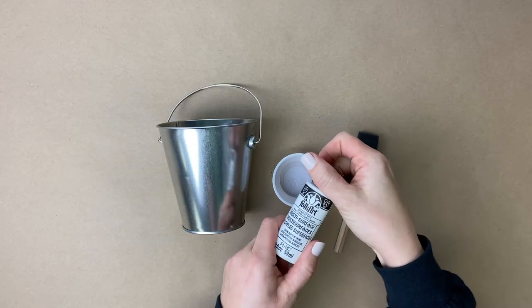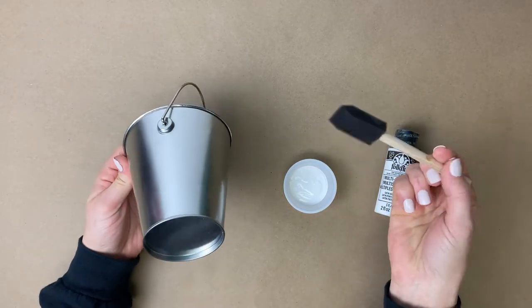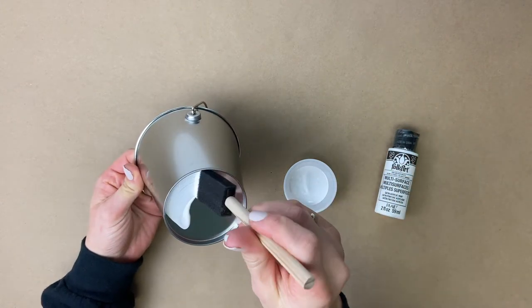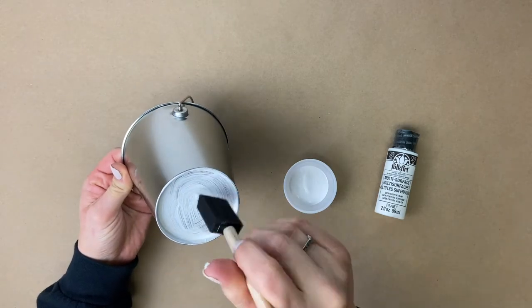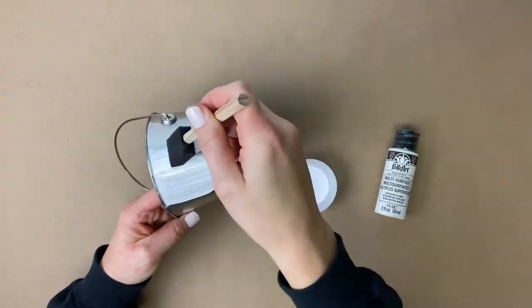Our next goal is to get this cute little bucket white, so we are going to use a multi-surface paint and apply the paint with a foam brush. We're starting at the bottom and then we'll work our way to the sides. You'll want to do at least three coats of the paint. We also took the paint and painted about an inch down on the inside of the bucket.